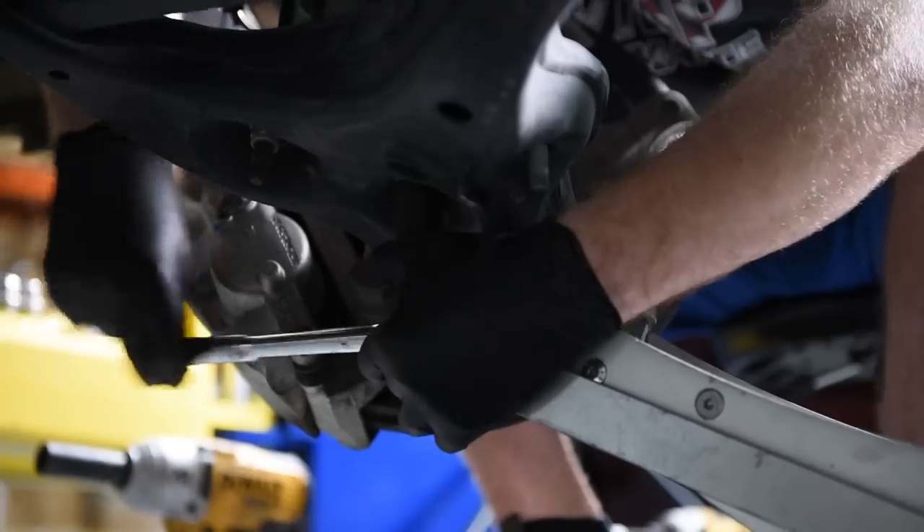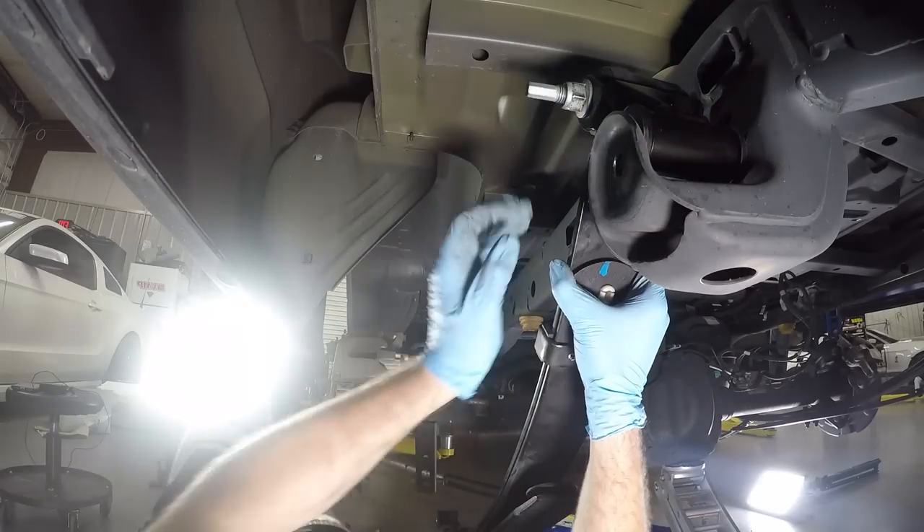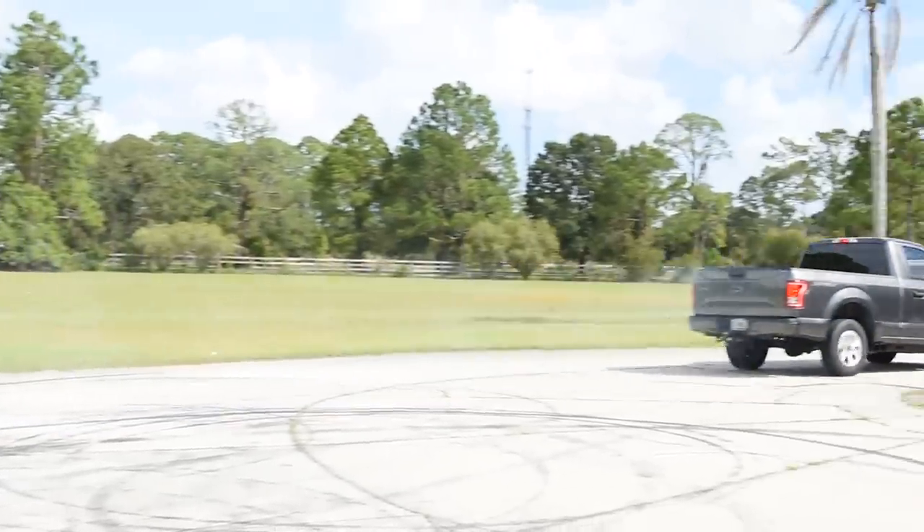We did a little bit of suspension work before Mod Motor Nationals. The main reason we did that was, although having 700 horsepower at the tire is great and all, getting it to hook up is another problem entirely that has to be addressed. With all the power we added with the Gen 3 Supercharger, we figured it'd be a good idea to make sure the traction side of things was handled.